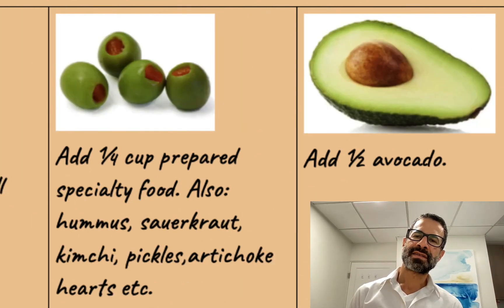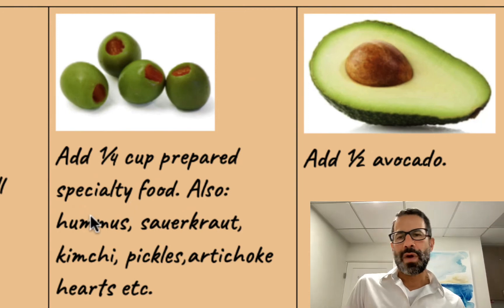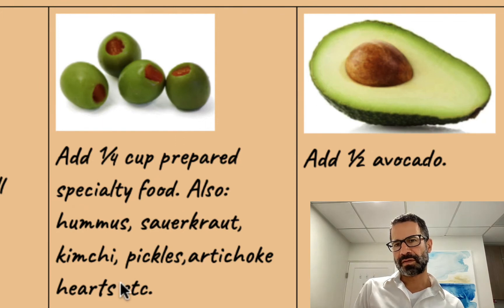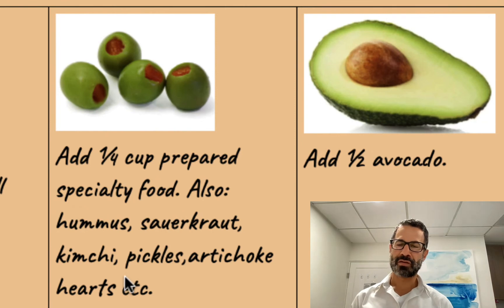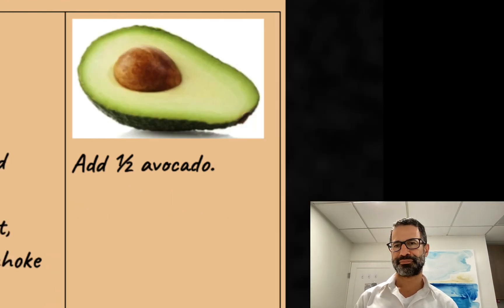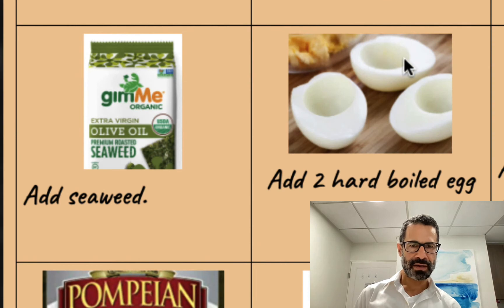Next I'm going to add some kind of prepared specialty food. This is the harvest of the effort I did previously when I go shopping at the supermarket every couple of months for specialty foods. So these might be olives or hummus, sauerkraut or kimchi, pickles, artichoke hearts, and so on. Next I'll add half of an avocado and seaweed.